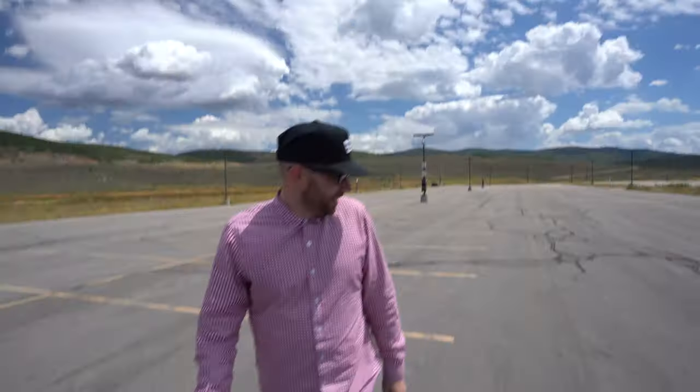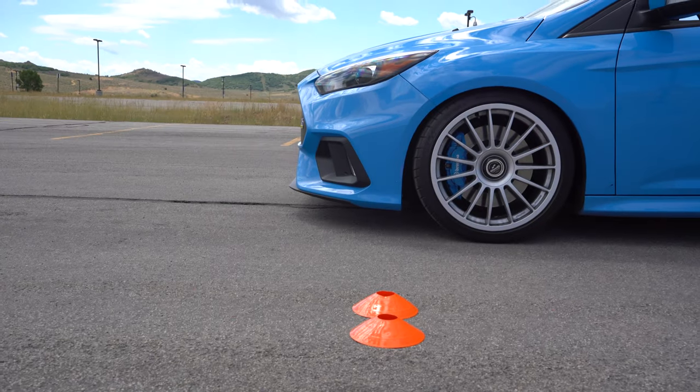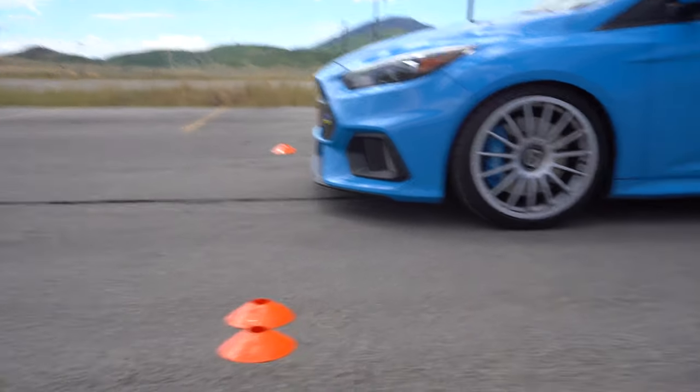I fixed those cones — I don't think I hit them. I think it was just the speed I went by them that made them fall. You had a cone in the middle of the car! It felt like it flew up because they're so light — we just bought them at Walmart. Luke is already cheating anyway — he has a full bumper!